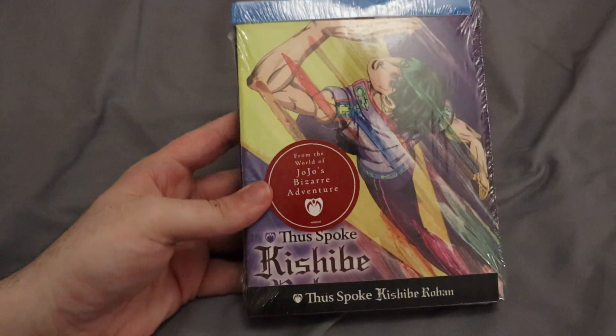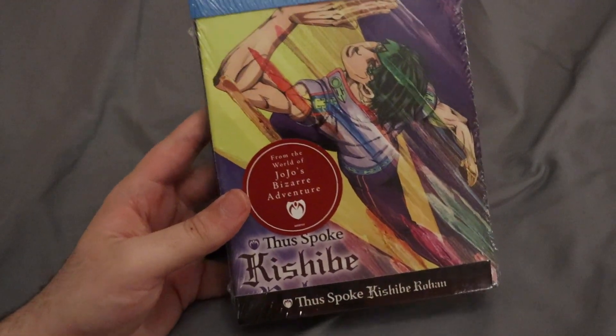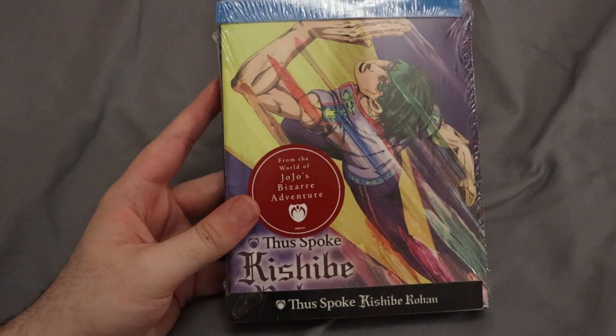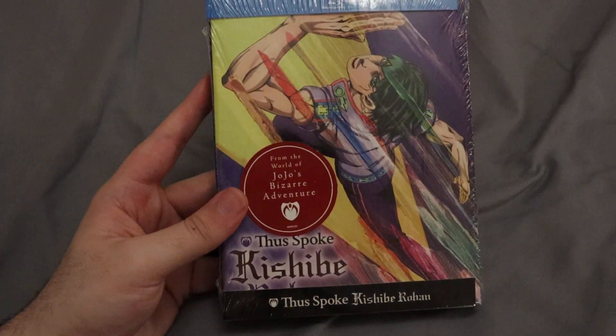Hello guys, it's Chama3rd here with another anime unboxing. This time we have The Spokey Shibirohan. This is a pretty interesting limited edition because it is the most recent, but it's also just a four-episode mini-series effectively. So hopefully we get some more episodes of The Spokey Shibirohan, but I guess we'll wait and see.